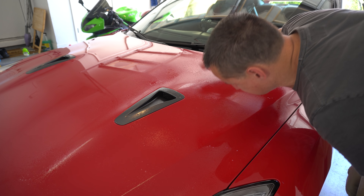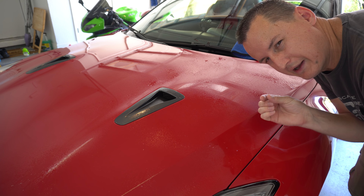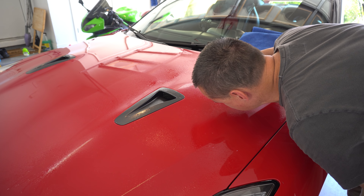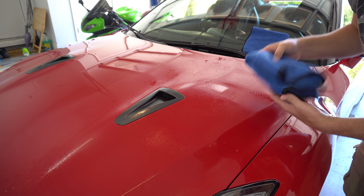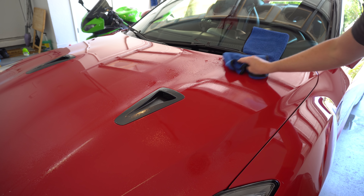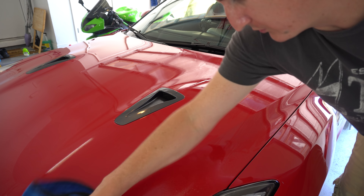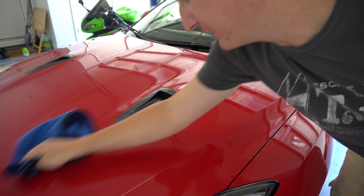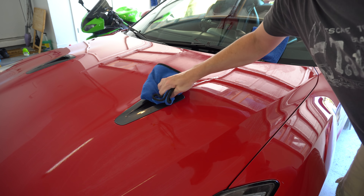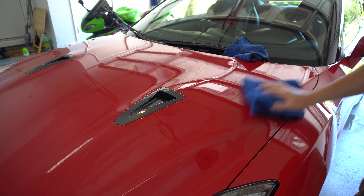Let's do a little smell test — it's a little bit of a chemical smell with a hint of sweet to it, nothing significant. Now I'm just going to go ahead with nice little straight lines and buff it all in there. I applied it to the entire treated half of the hood and I'm going to grab another microfiber towel and just buff it down.